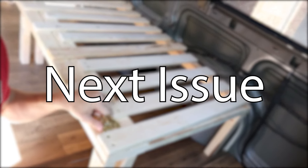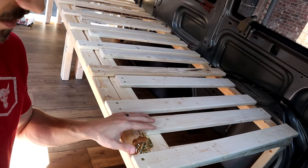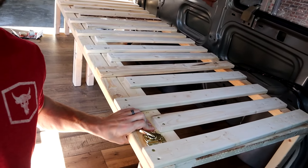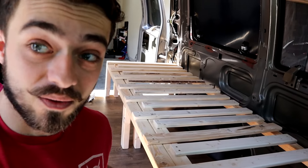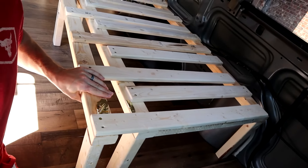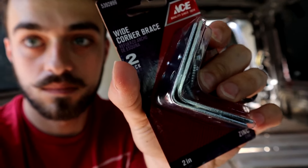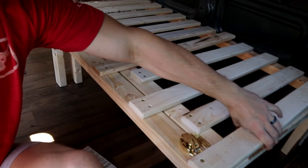We have this latching mechanism which works very well — once you latch it, it's pretty secure. However, we still have the issue that when you unlatch it, the bed can move freely. So we went to Ace Hardware and got some brackets, and we're going to use those as a track of some sort to keep everything in place.